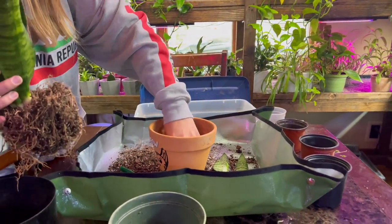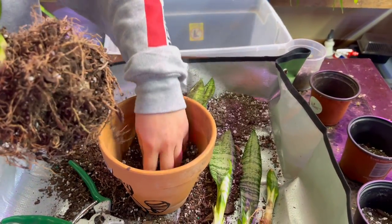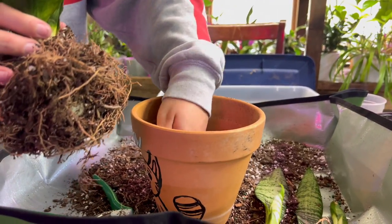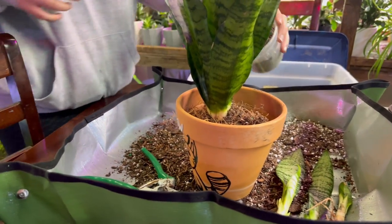The last step is to literally just drop the mother plant into the pot — remember we had soil on the bottom. On average, you want to plant it so that it sits about one to one-and-a-half inches below the brim, because that helps when you go to water so the water doesn't overflow at the top of the pot.